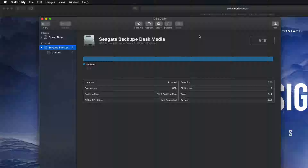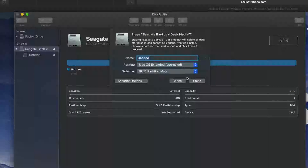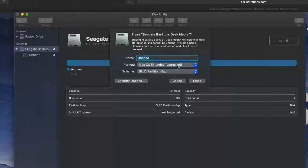That means we should make a partition. If you click on Erase again, you'll see these options. If you pick 'Journaled,' that's only for formatting for Mac — if you plug this into a PC, it's not going to be able to read it. If that's what you want, you can just click Erase right now.